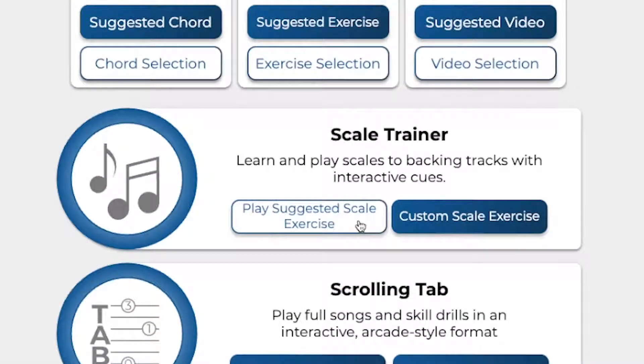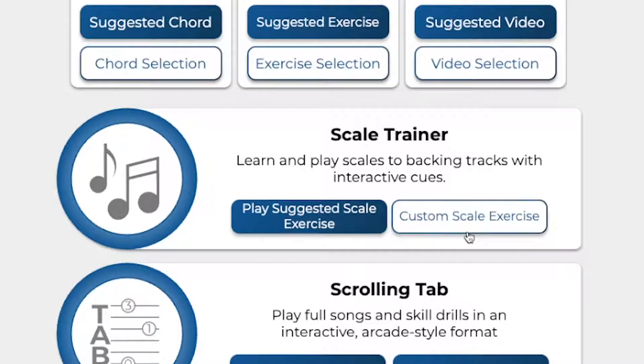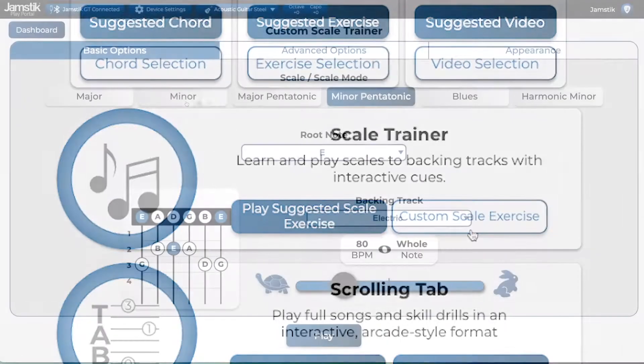To go through a set of curated scale exercises, you can tap on Play Suggested Scale Exercise. But first, let's look at the options in Custom Scale Exercise, where you can create and play a custom scale exercise, as well as change your preferences for Scale Trainer.